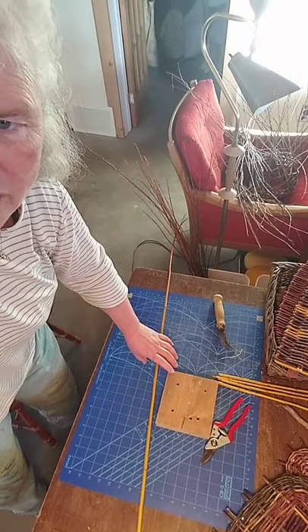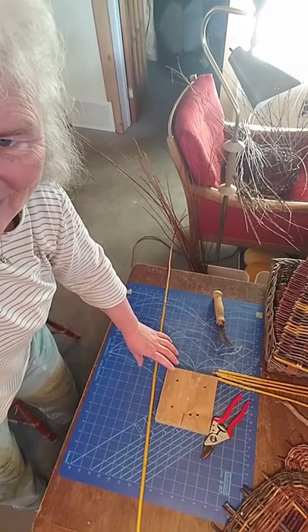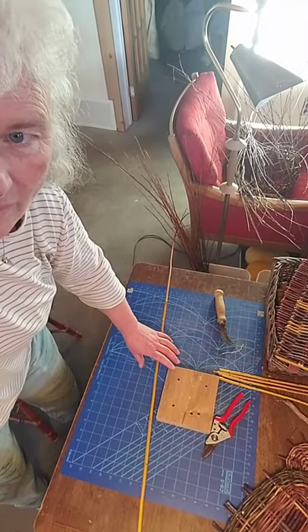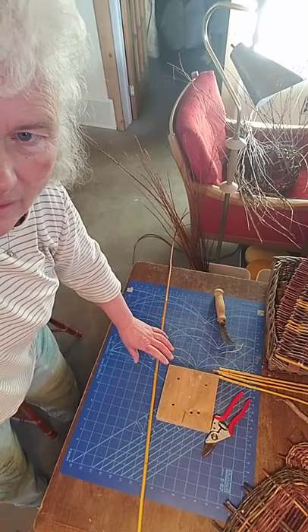I'm just going to scroll back in case anybody's having issues. No issues so far. If you have any questions, let me know — I will attempt to figure out how to answer them. I don't see on the phone a keyboard; maybe one will show up.